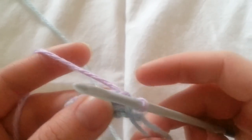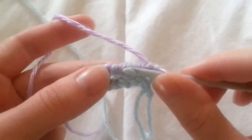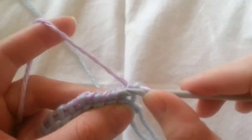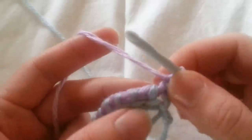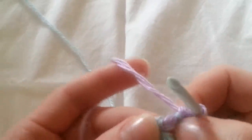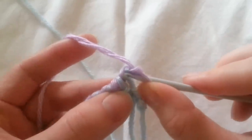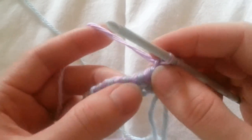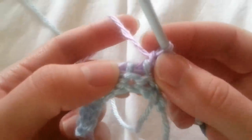It's almost like the horizontal bar, but we're still going to be working in the top section there. We're not going to be going into the vertical — we're going to be going into the horizontal ones right there. We're going to chain one, skip the first vertical one. And if you look on this horizontal bar, you're going to go into the very first, the top strand there. You can see how it's got two — you're going to want to go into the top strand.